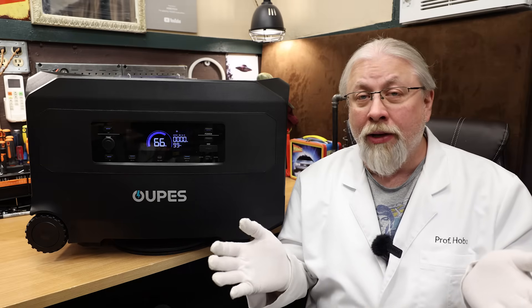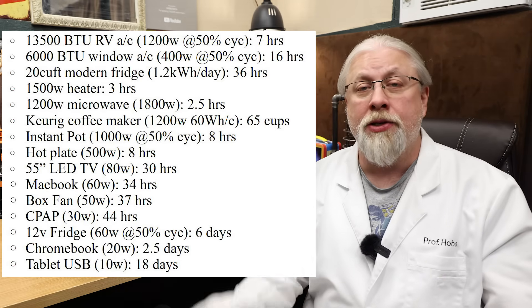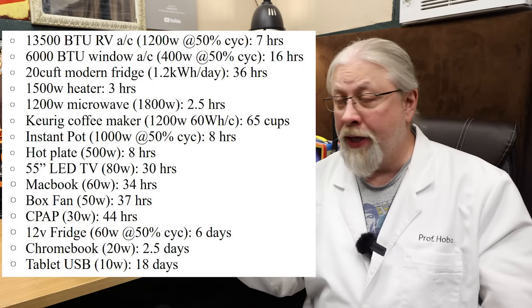I'm always asked how long things will run, compensating for usable capacity — which we've now figured out. You can pause the chart on screen to see approximately how long common appliances will run on this unit.